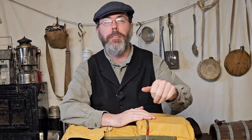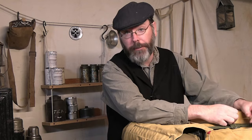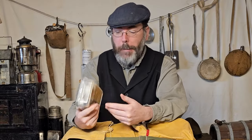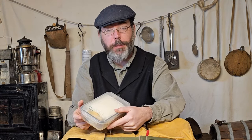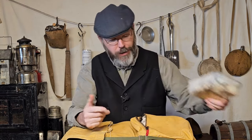Whenever you pack your pack, it's always good to have your first aid kit right up front, easy to get to in an emergency. We always have to take that into consideration, even if you don't plan on cutting your finger — accidents happen. This is my modern first aid kit and it's in a watertight container, it floats, and it's pretty easy to open and close.